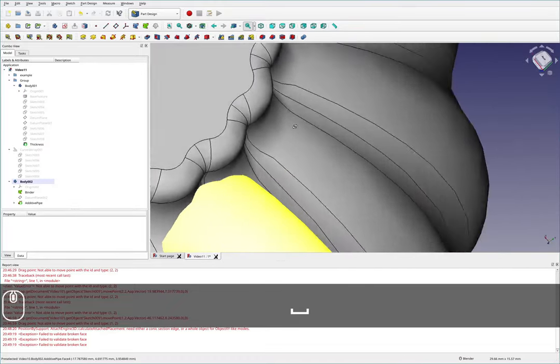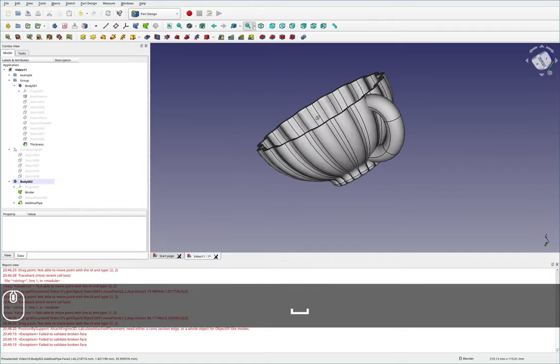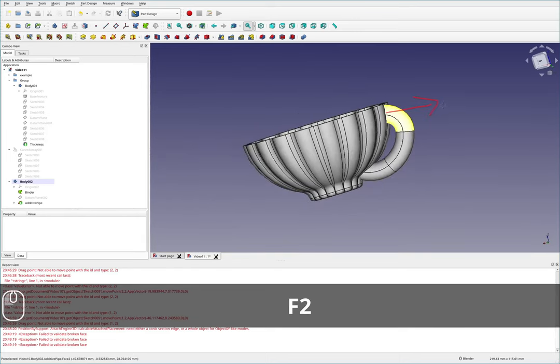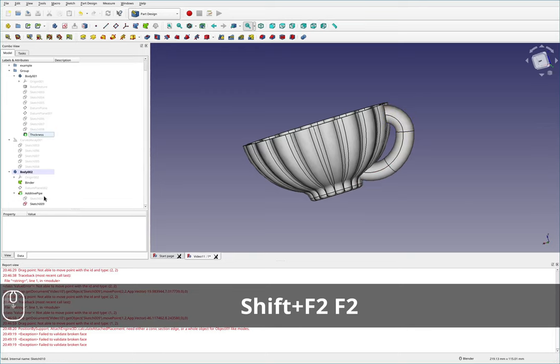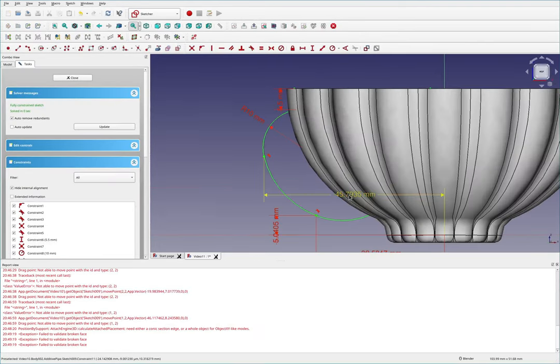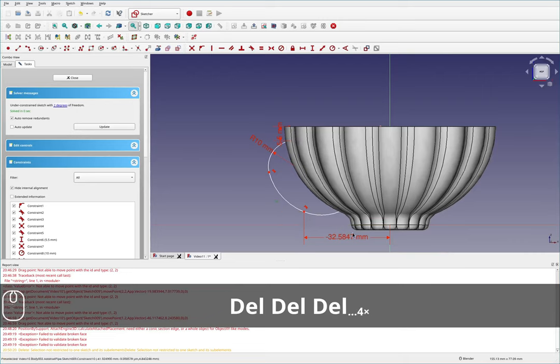I'll grab these two shapes and do an additive pipe — looks like I selected them in the wrong direction, there we go. Let's bring the teapot back in and see how this looks. It's looking okay; we're fully intersecting on the bottom, which is good. But this handle needs to move further out and be more straight down — maybe it comes out, then down, then over like that. I'll come back to this additive pipe and edit the shape since I wasn't too sure of this particular shape.